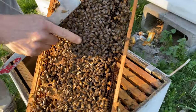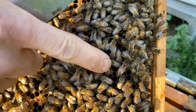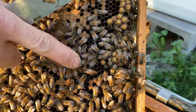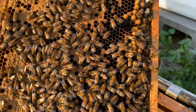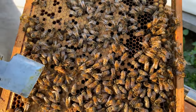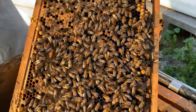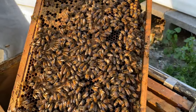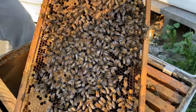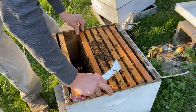Here's the queen. Nice healthy-looking queen — long abdomen, she's got the red dot. I can't remember if red was last year or the season before, but this hive was a really thriving hive all season last year going into the fall, and I really like what I'm seeing now. Now that I know that she's on that frame, I'm going to go ahead and tuck her down at the bottom — I know she's in this box.